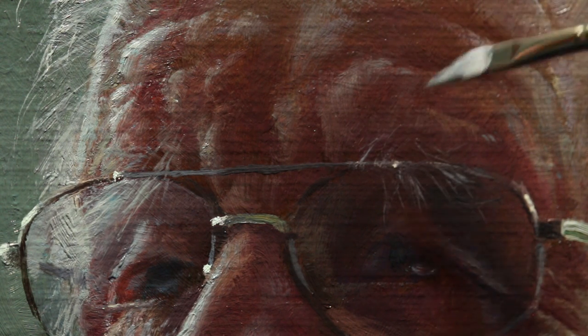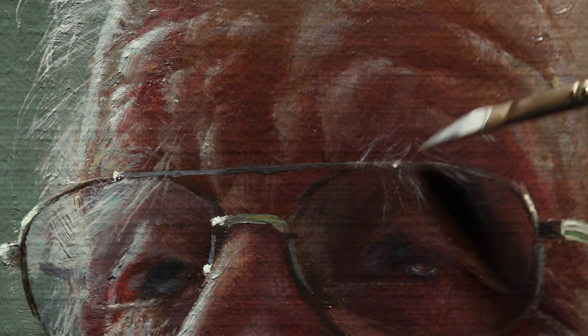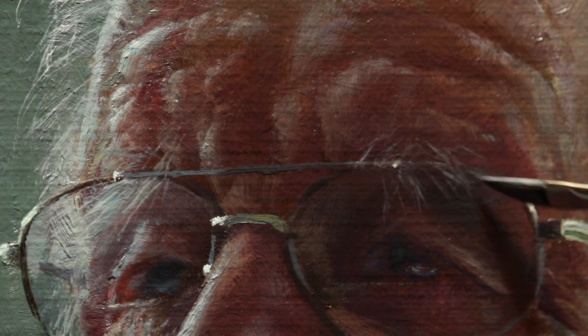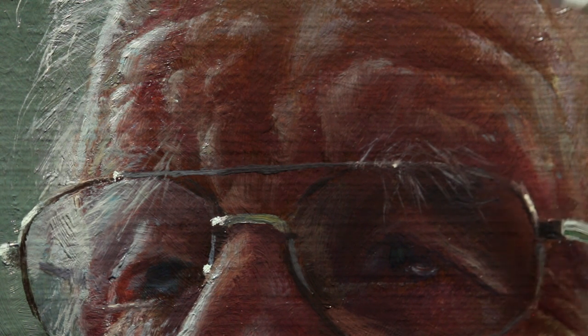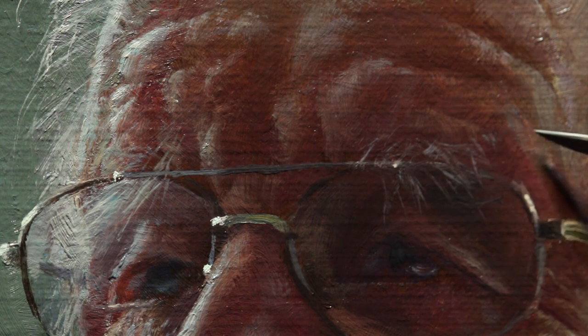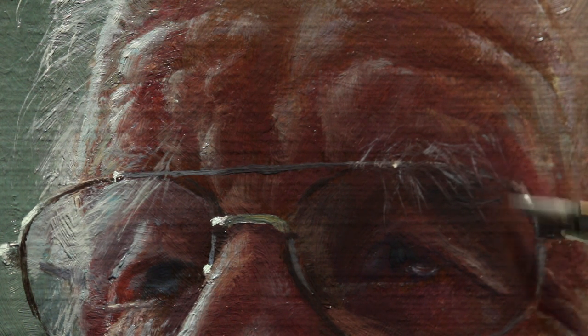Some artists like to start with the eyes and finish them off totally before carrying on with the rest of the portrait. I like to leave the eyes and that final detail right for the very end. It's almost like the character of the sitter is finally revealed, and that's the reward for spending all of these hours on a painting.